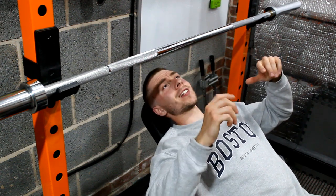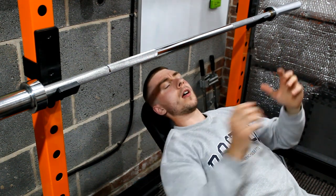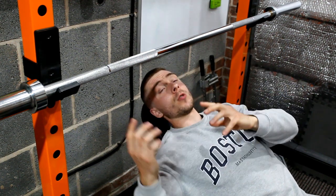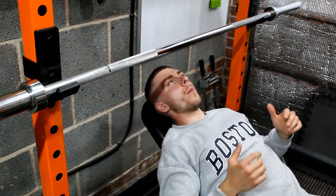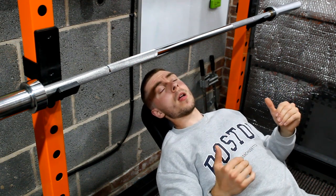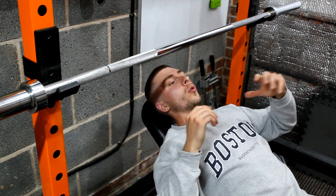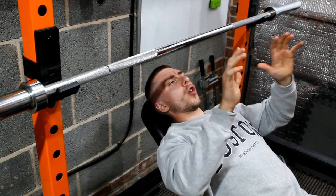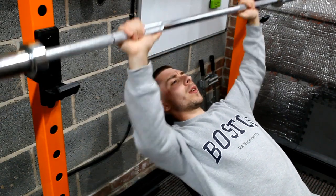Incline press is great for upper chest and it's my favourite variation of any type of bench press, which is really odd because I hate shoulders and this is more deltoid-focused than a flat bench. My favourite of all time is probably the incline Smith machine press because you can really squeeze at the top, you're very safe, you don't need a spotter, and you've got constant range of motion and constant tension. I'll do a few reps for a warm-up — this is just the empty 20kg bar.